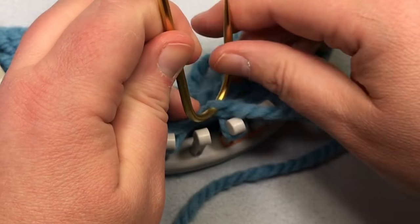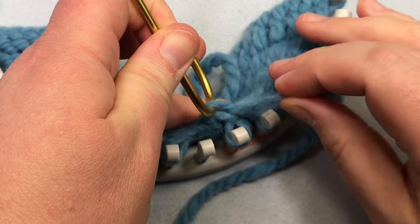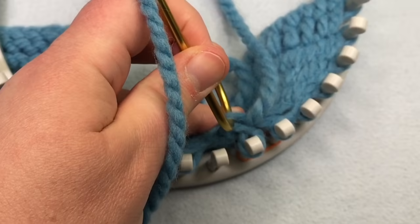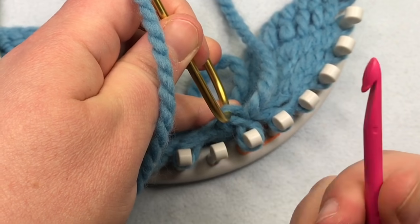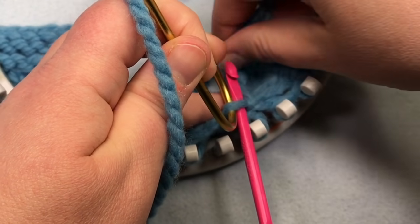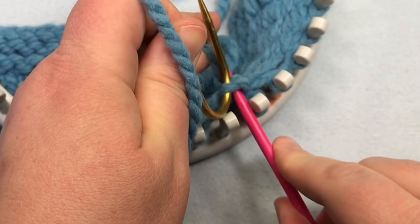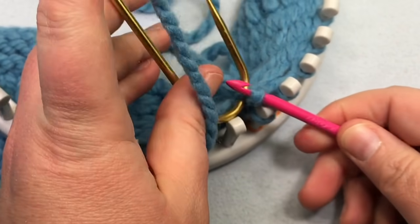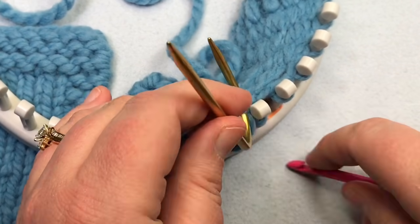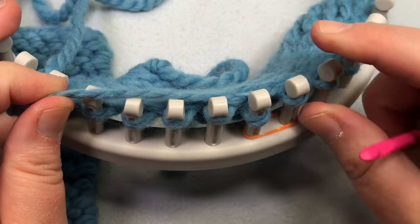Tug the cable needle back a little to reveal some space. Take your yarn and put it to the back — we're going to be making a new knit stitch. Grab your crochet hook, put it through from the front of that stitch, yarn over, and pull it through to make a loop. Once you've made that loop, place it on your empty peg, remove the stitch marker, pull the slack, and you are done with the lifted left increase.